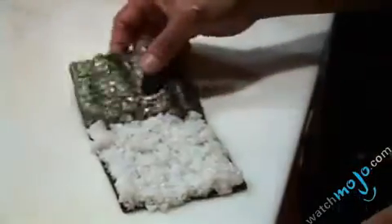So how do we start? This is sushi rice. Does the rice have to be hot or at room temperature? This is room temperature — room temperature.